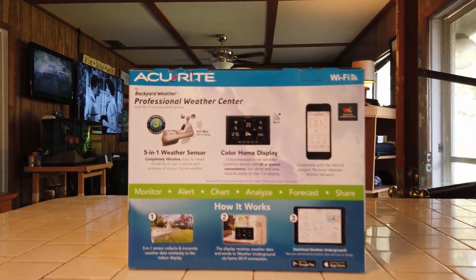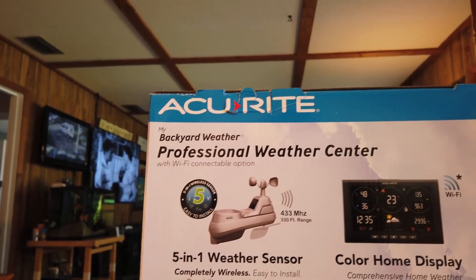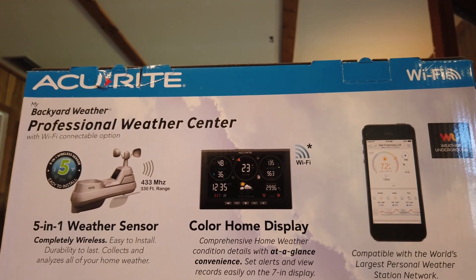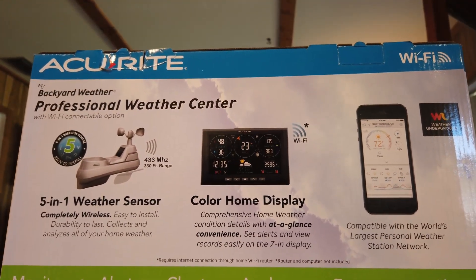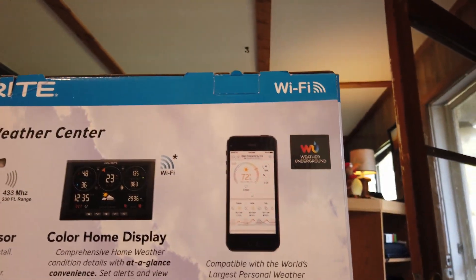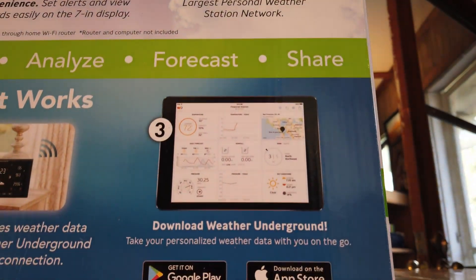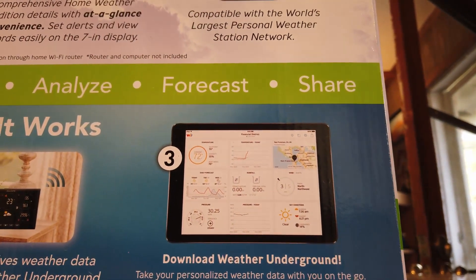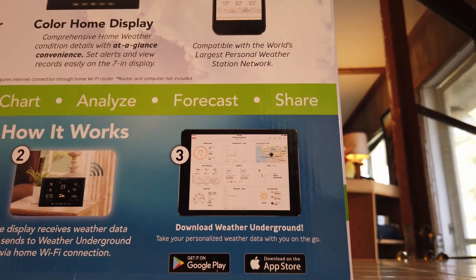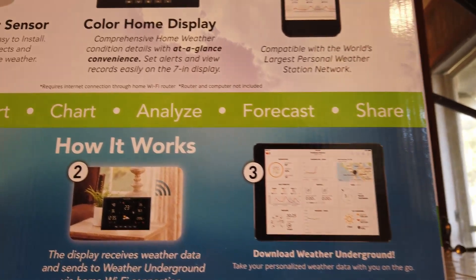Here's the display — it's nice. It has a little area where you can mount it or just set it on your desk. It gives you everything at a glance, and of course you can hook it to your cell phone. You can download the Weather Underground app and link it to this, so anywhere you're at you can bring up your weather.